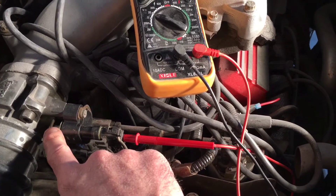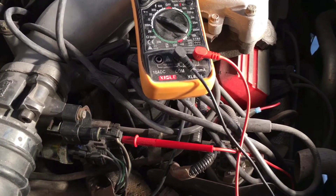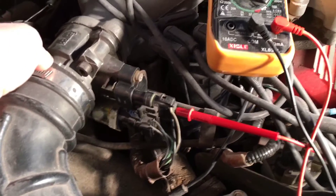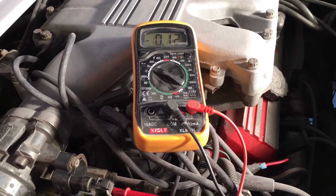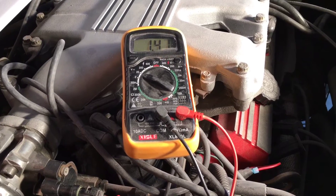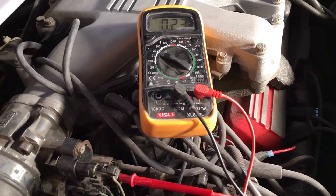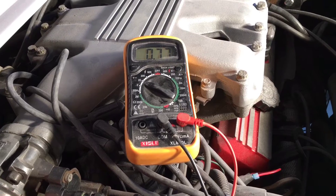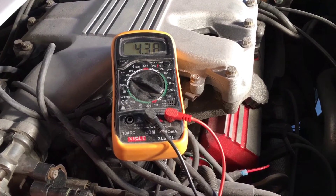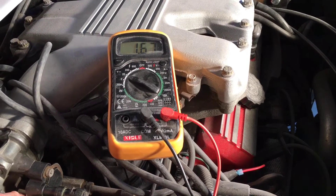Now we're going to push the throttle down using the actual throttle cable. As we slowly move it down, you can see the voltage is going up. At full open, it should be almost up to five volts. You can see it's just under 4.5 at full open, which is right. And as we come back slowly, you can see it returning. So we know that this throttle position sensor is working good.